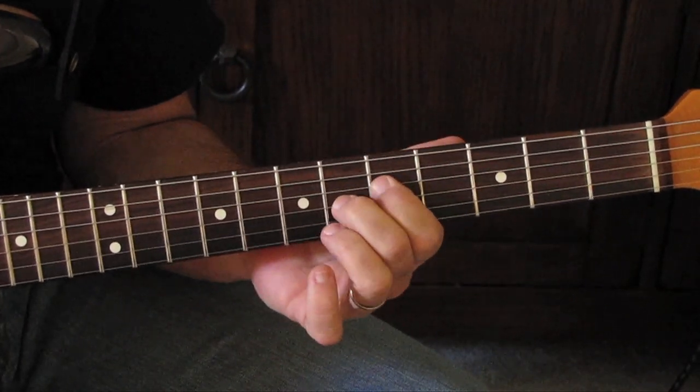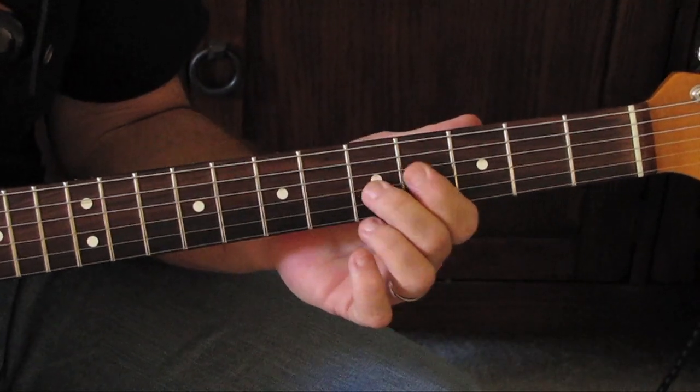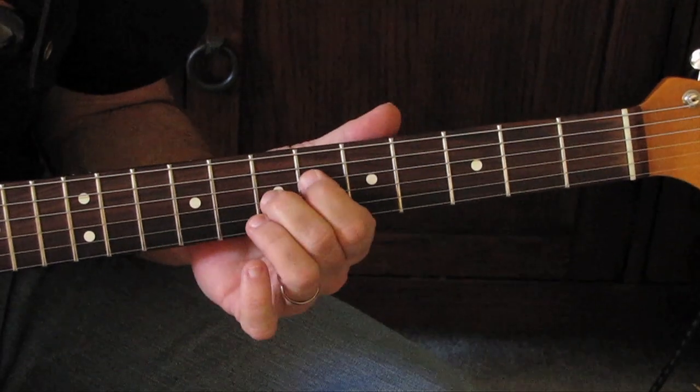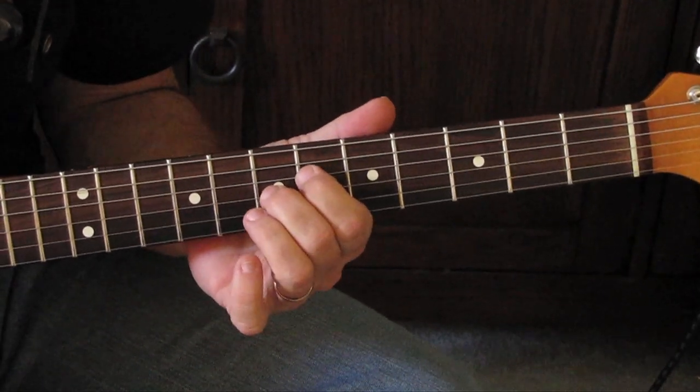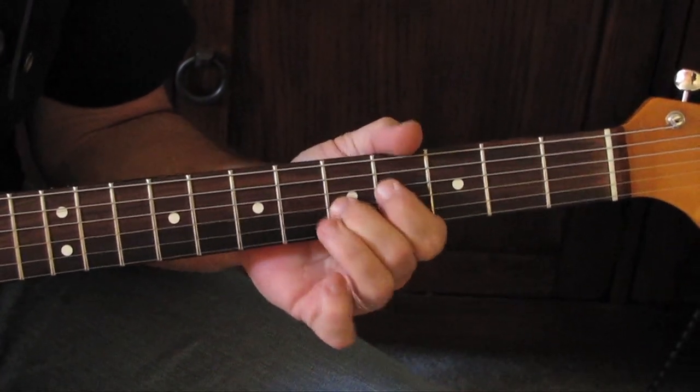Go back to D chord here, then back to A. Now here comes the E part — your V chord. That's all your V chord. D7 to A7.